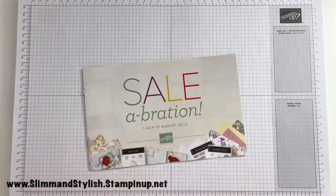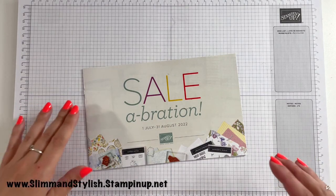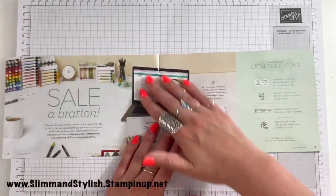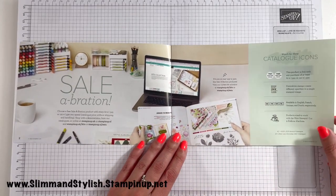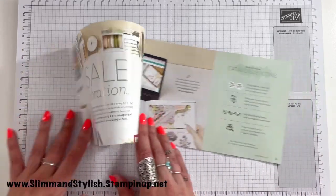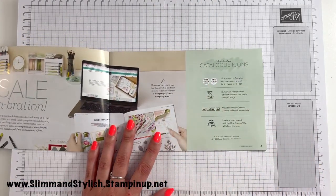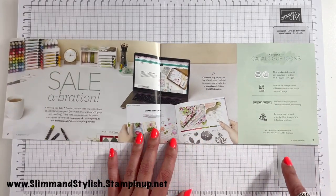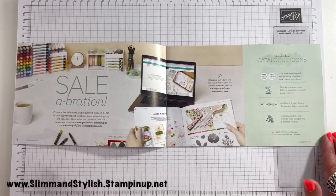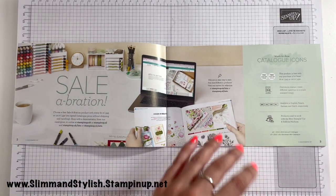And on to Saleabration we go — that was a bit of a whizz through the catalogue! Always so much awesome stuff when catalogues come out, especially when two come out at once. As I said earlier, you don't spend in here — anything you have spent in the annual or mini catalogue between July and August credits you. If you spend £90 you can get two free items or one of the higher-value items. If you spend £135 you can get three Saleabration rewards. It makes much more sense to explain as we go through.